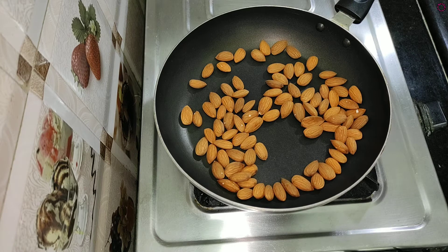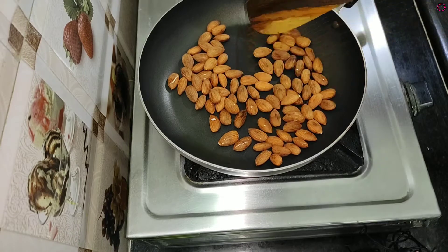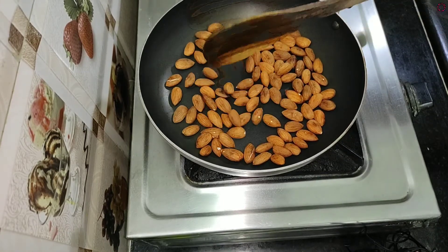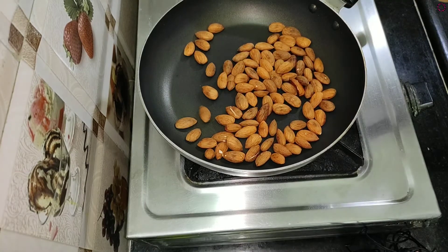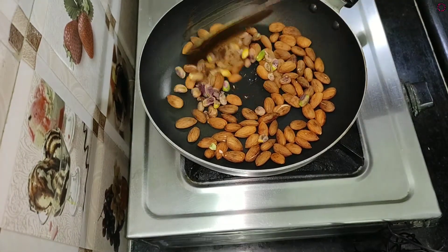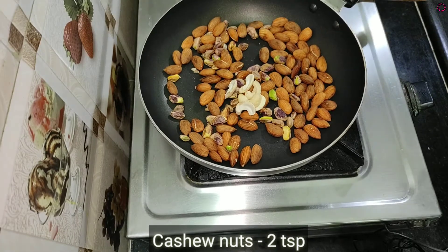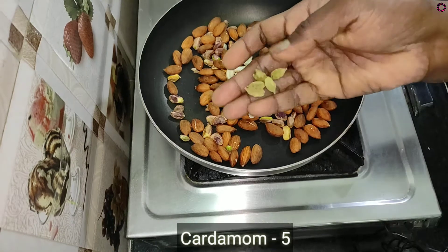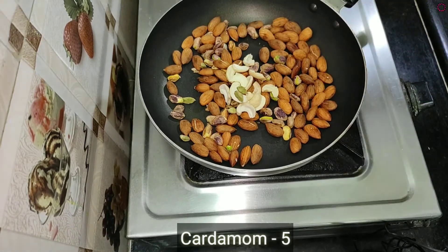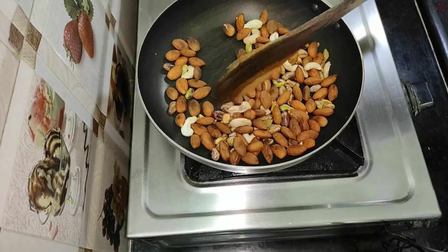Add the powder and dry roast it. Add the dry roast mix — 1 cup of tea, 1 cup of tea, and 2 spoons of tea.